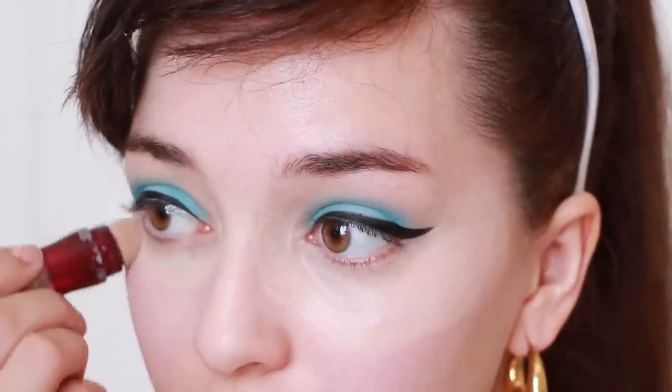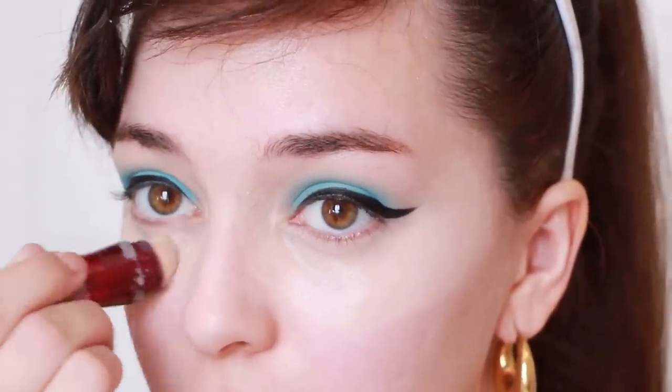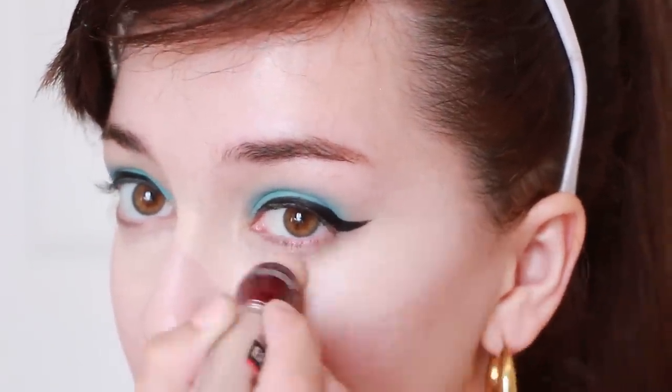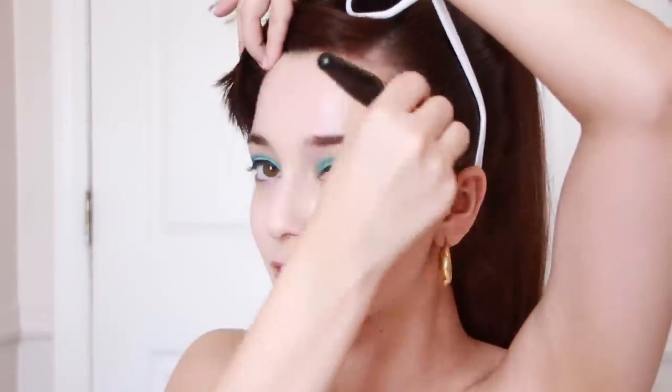Next, apply a concealer under your eyes to brighten them up. I'm using the Age Rewind Concealer. Then apply a thin layer of foundation over your skin. I'm using Revlon's Infallible Foundation.